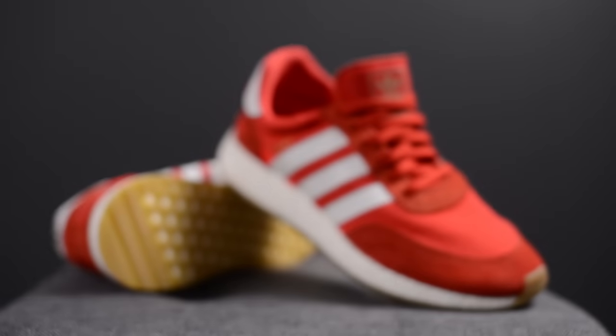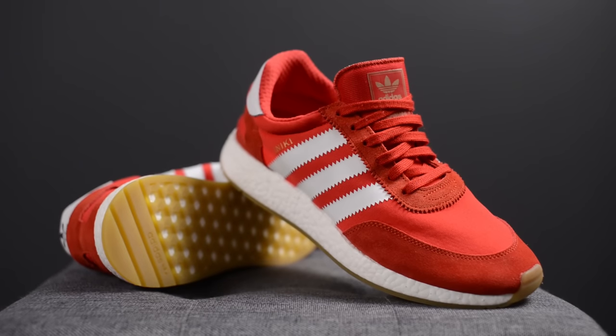That wraps up my review of the Adidas Aniki Runner in the red and white colorway. Let me know in the comments below what you think of this new silhouette — is this something you can pull off, or does it look almost too retro for your personal taste? As always, be sure to hit the subscribe button, give me a thumbs up, and follow me on Instagram at sg08. Until next time, thank you guys for watching — hopefully you were able to get your pair, and I'll see you in my next video.